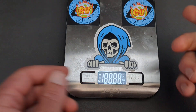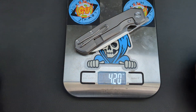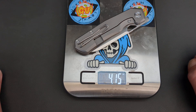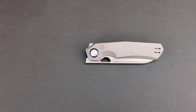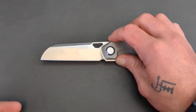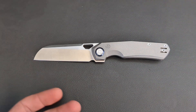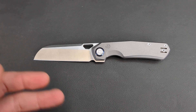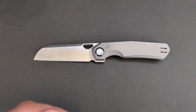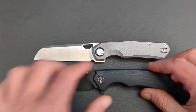Let's go ahead and throw it on the old scale here. About 4.1 ounces — that is not bad at all. That's considerably light in my opinion. Seven to eight ounces is when things start getting somewhat heavy, but even then a knife of this size does not bother me one bit. Why don't we go ahead and throw up a few comparison knives.